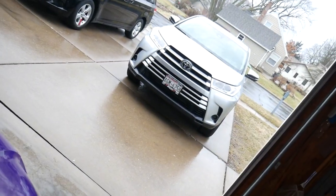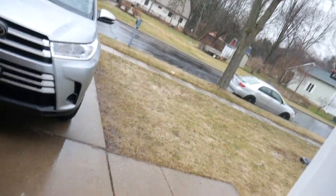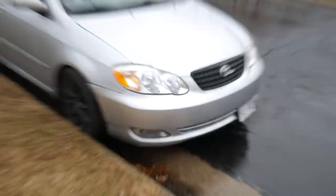I ordered more tint film but it hasn't showed up yet, which is unfortunate. Anyway, it's raining outside but I'll run out quickly and show you guys what's up. Back window not tinted, these windows are tinted, and I relocated the front plate. Let's go back to the garage.